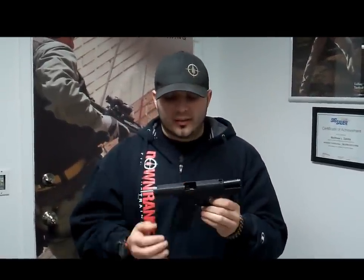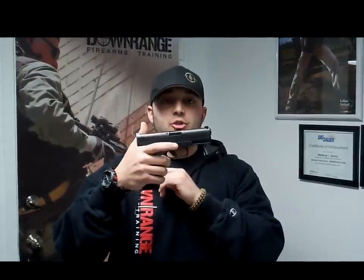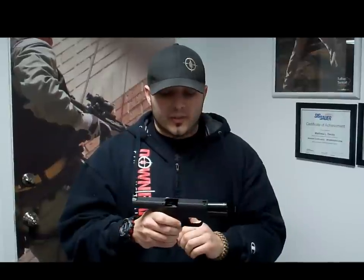Some other benefits of the gun: it does give you a little bit of a different grip angle. A lot of guys that don't like the grip angle on a Glock will find that it bumps the grip out a little bit, so you get a little more meat on the gun than you would on one of the Glock pistols. It does have that double action, safe action trigger just like the Glock does.